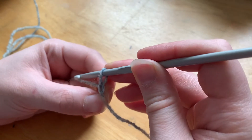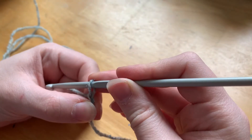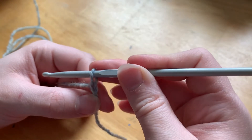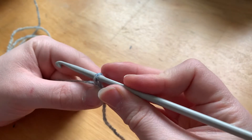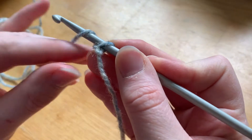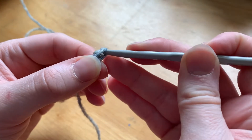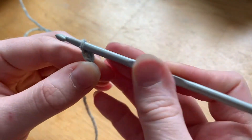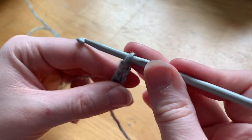So we have our first two loops done - this is called chaining, if I haven't mentioned that already. So we're creating a chain, and the chain is what we're building off of to create something when we crochet. We have two on here already so we're just going to keep going and do about 10 or 15, just so you have a nice amount to work off of as you go further - it'll be easier to see your rows that way as well.